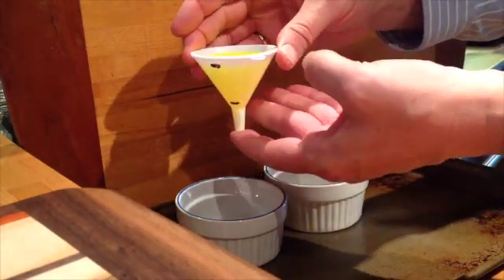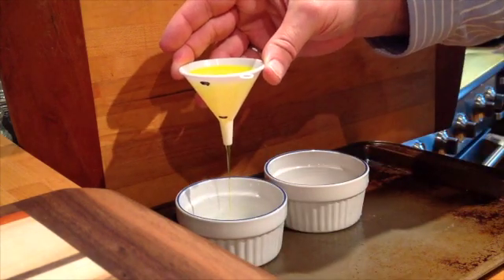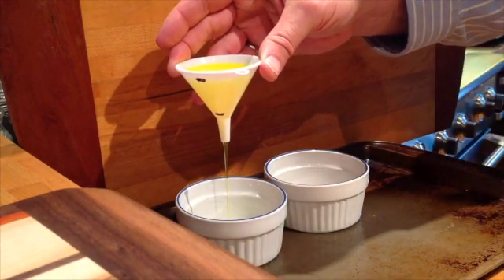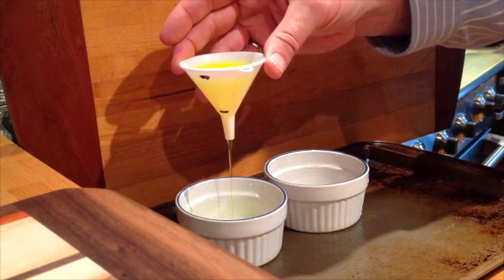Put it over here and I'm going to take my finger away. Watch while the dish soap flows out — it's taking quite a bit longer than the water took.